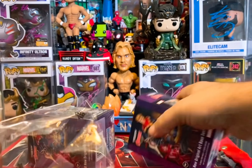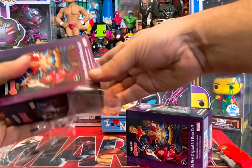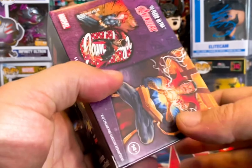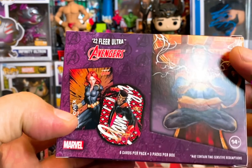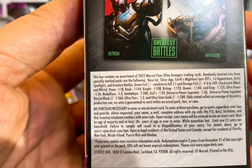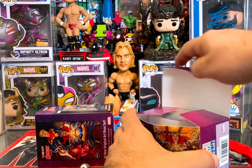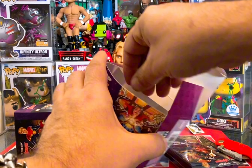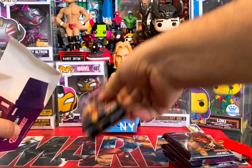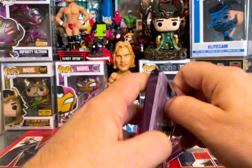Maybe we'll do the annual one too — maybe a little mashup. These cards are really cool — you get three packs per box and six cards per pack. They're very thick cards, awesome for getting signed. I've already gotten a couple signed by artists. So let's open three packs from box number one and three packs from box number two.